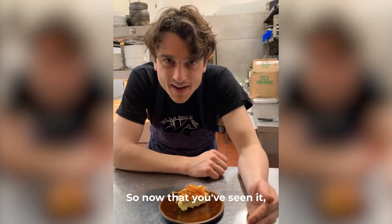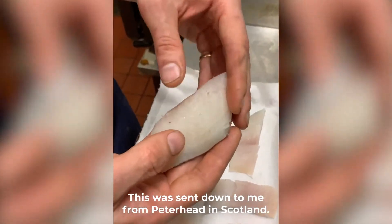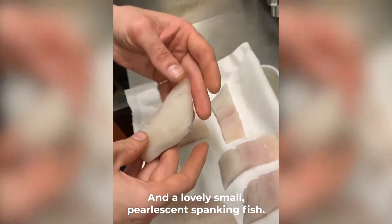So now that you've seen it, I'm going to show you how to make it. We have some beautiful baby haddock. This was sent down to me from Peterhead in Scotland — lovely small, pearlescent, spanking fresh fish.